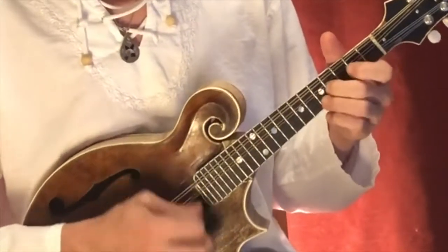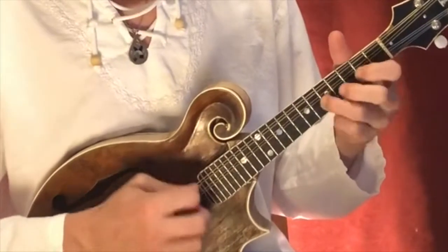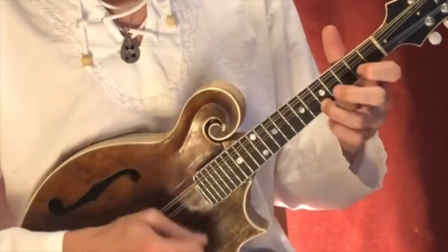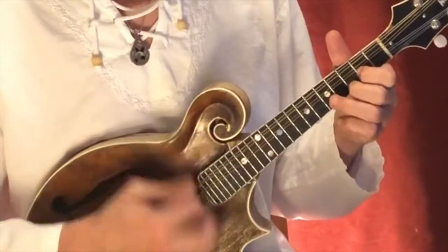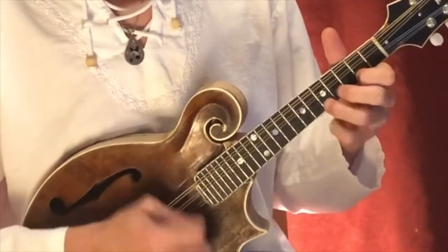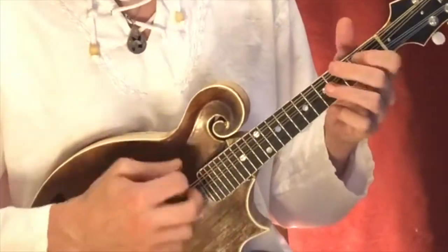Here we go. Okay, so now the first thing we need to try to do is get it in our heads. One way that I recommend doing that is kind of just humming along to the essential parts of the melody. So let's hum along to the old Salt Creek in this arrangement. It's going to sound like this.